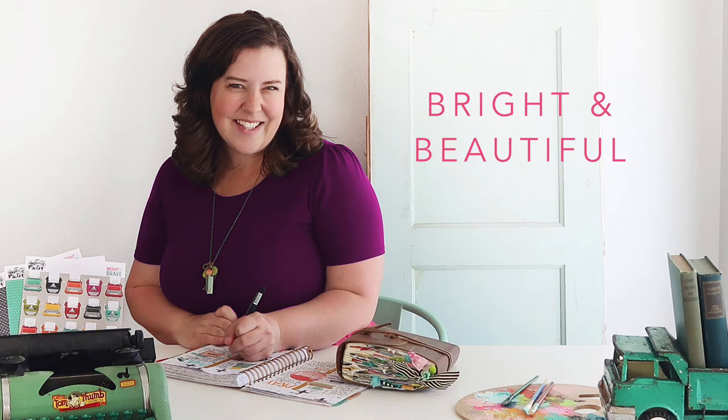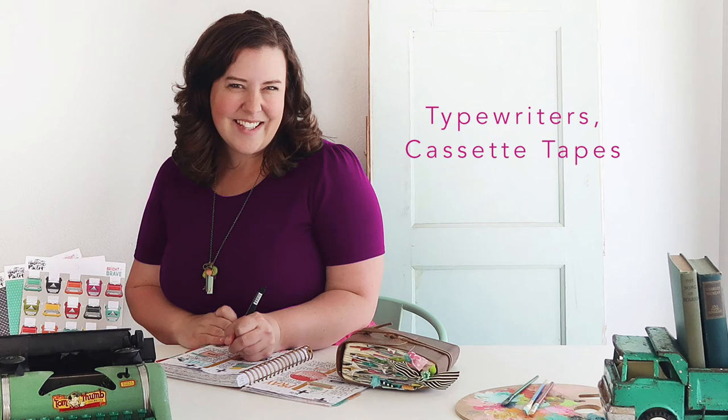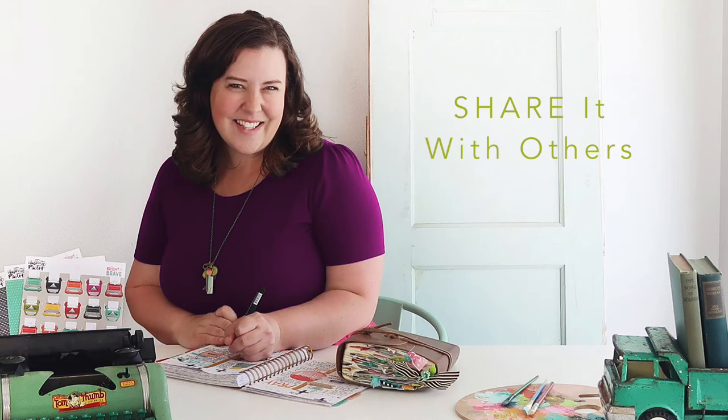When we're doing this, I wanted really bright and beautiful things to do that, including typewriters and cassette tapes, because that's what I think of when I think of my history and how I'm going to document what God's doing. But I hope that you're just inspired to get out there, write that testimony, and share it with others. Enjoy. Bye.